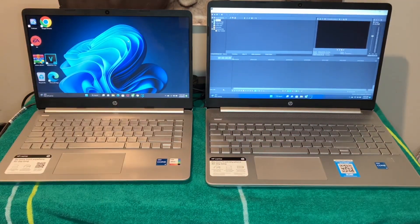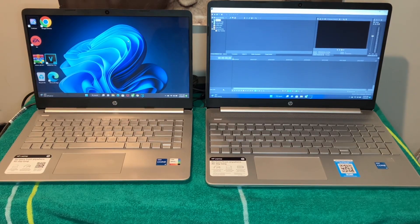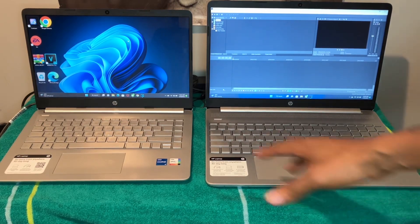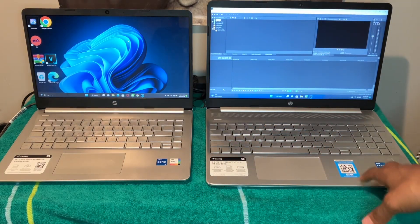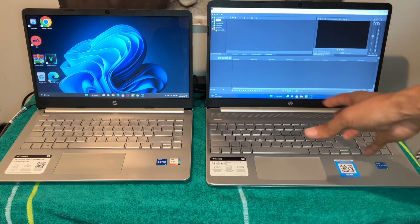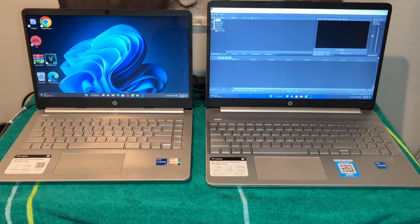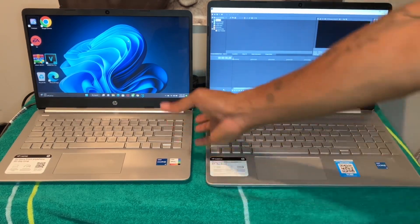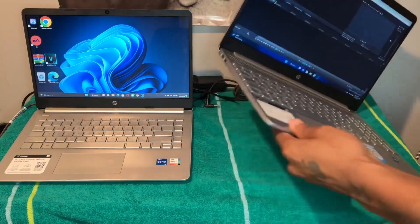If you're going by size, go with the 14-inch. If you want the fingerprint reader and the full high-definition screen, those are really the only differences — that, and the port layout. On the 15-inch everything is on the right side, which I prefer, while on the 14-inch it's split more between both sides.